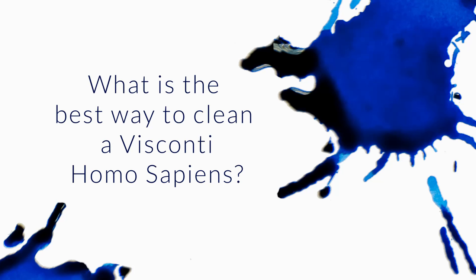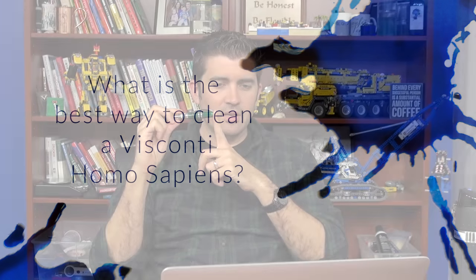I own a Visconti Homo Sapiens Florentine Hills and I want to remove the nib and feed unit for cleaning because it is way easier. I've heard that the unit is made of soft plastic, so if I frequently clean the pen and remove the nib and feed, should I be worried about eventually breaking? I was considering putting some silicone grease on the threads to help it screw out easier and put less stress on the plastic. What are your thoughts on this and will it help?